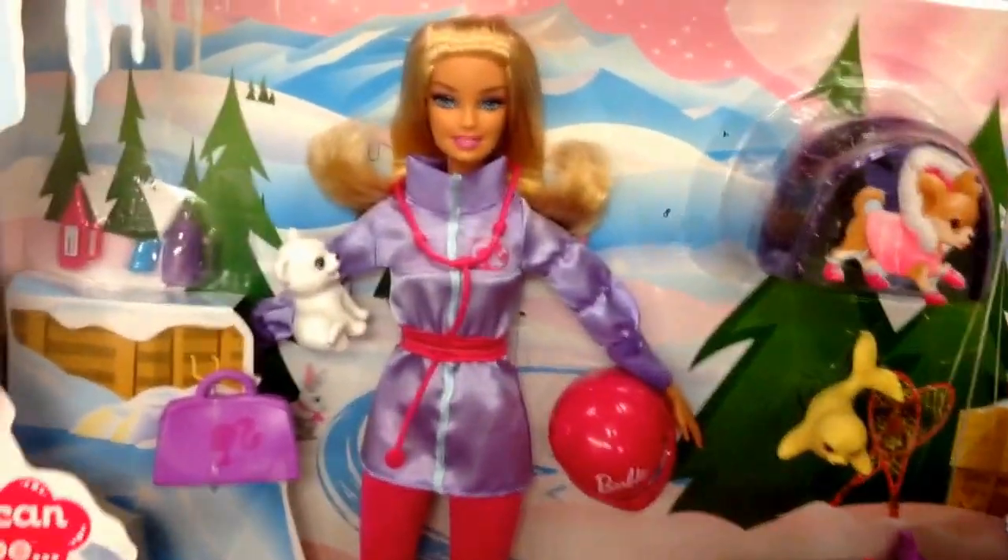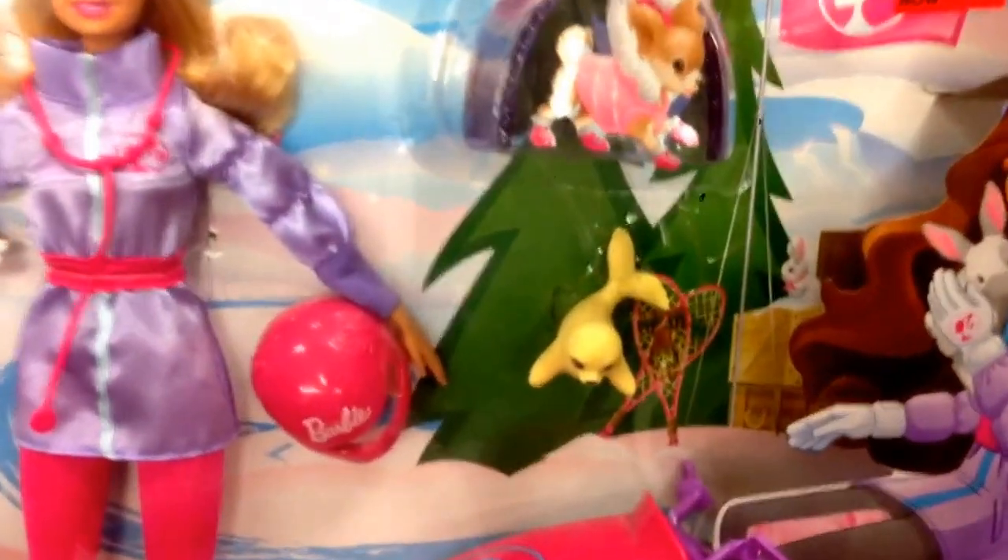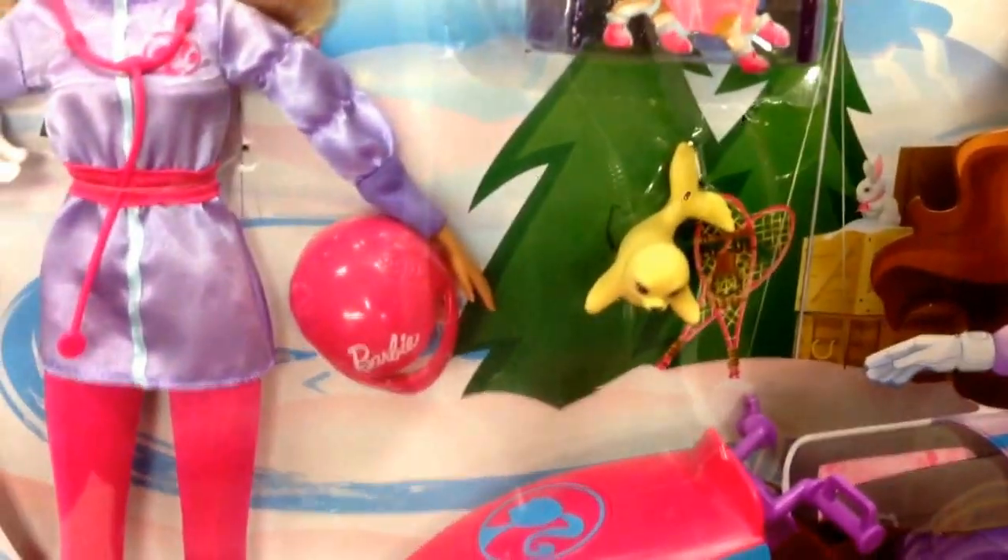Barbie's in a sweet little snowsuit, she has a little puppy with her, but it comes with this little snowmobile, which is super awesome. Looks like — is that a little seal? Yeah, there's a little seal. She has a little helmet, of course, for riding on the snowmobile.